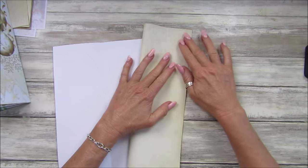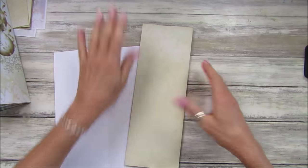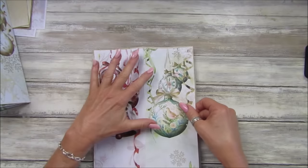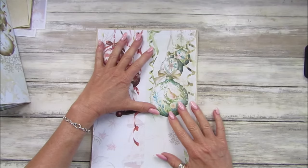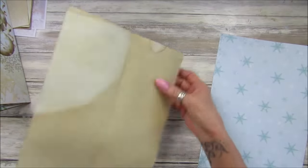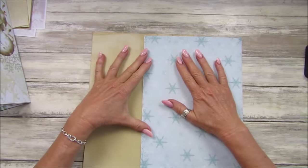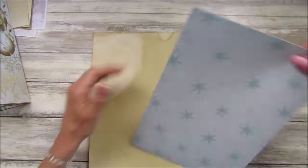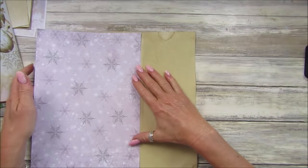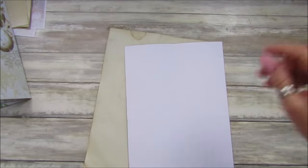I've also got a piece of 200 gsm paper here which I'm just going to fold in half and stick in the middle like that, then sew around it. For the inside, I don't want it too thick, so I'm going to cut it in half — a little bit smaller. I'll have the green on one side and the pink on the other side.